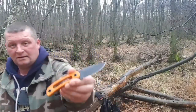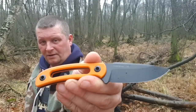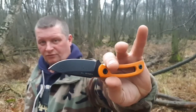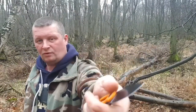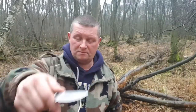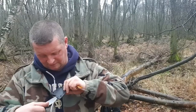Des Weiteren haben wir hier bei dem Modell, also beim Horni, zumindest bei dieser Version, eine schwarze Klinge. Orange erzeugt Aufmerksamkeit. Das hier gibt es, glaube ich, auch bald in Schwarz-Stonewashed.